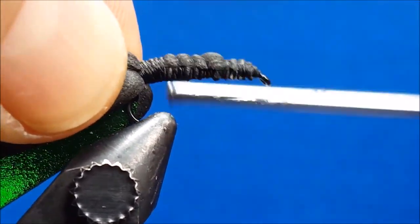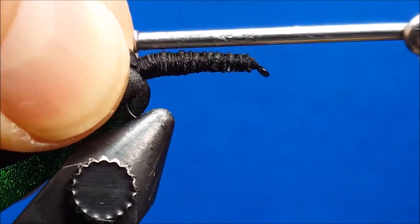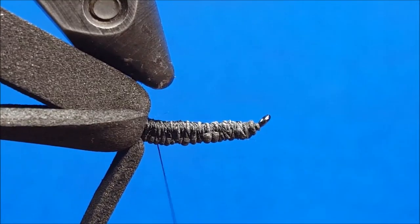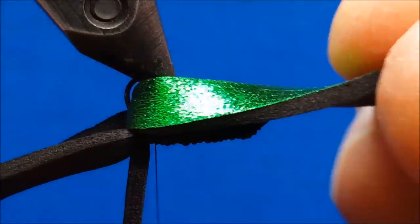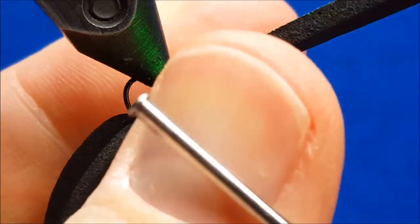At this point I'll rotate the hook right side up in my rotary vise, bringing the thread just behind the eye of the hook. We'll coat the top of the shank with zap-a-gap, and this will help bond the largest of the three foam strips, which at this point will tie in just behind the eye of the hook.